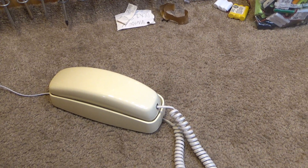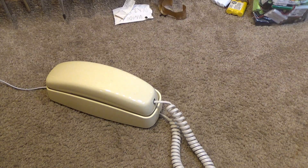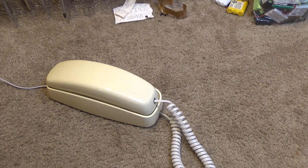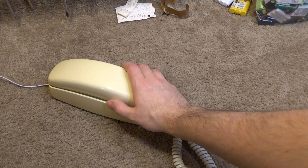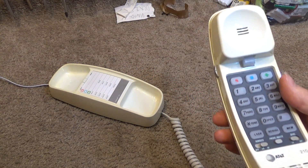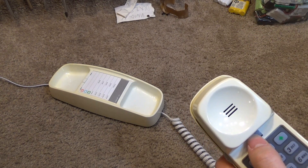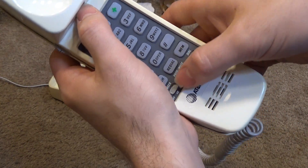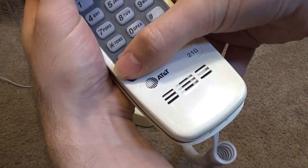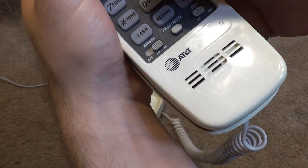Alright, let's go ahead and ring this up. It does have the newer style ringer. I will try again with it on low. Not much of a difference really — I guess there is a difference.